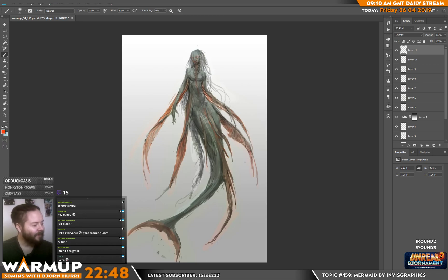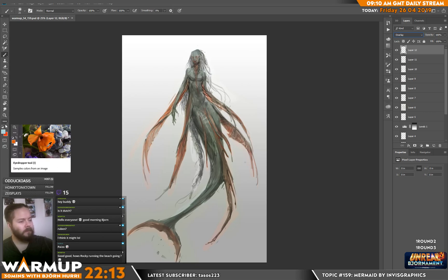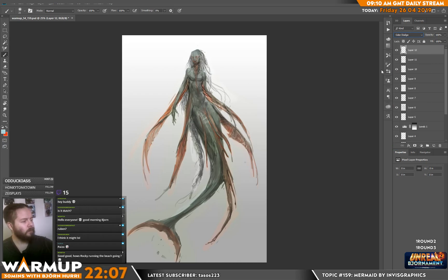Paizo! Sweet. Congrats man. Yeah, I can see your style fitting there. I'm assuming for Pathfinder/Paizo you need a little bit more texture, because they like their stuff textury. More fire — I'm running that beach like a mother. I've got sore legs to prove it.